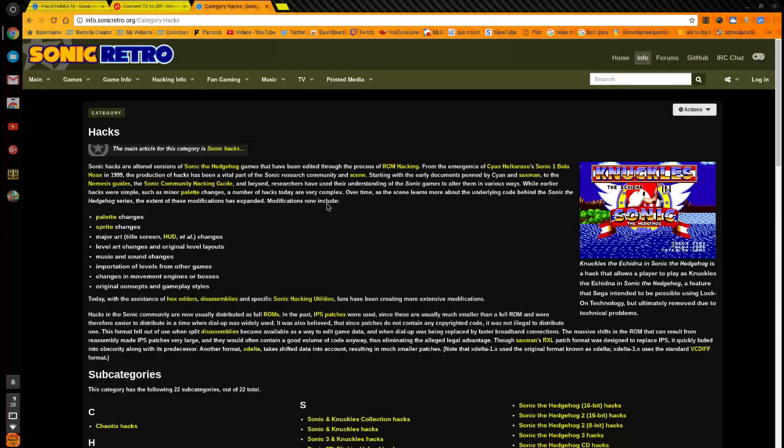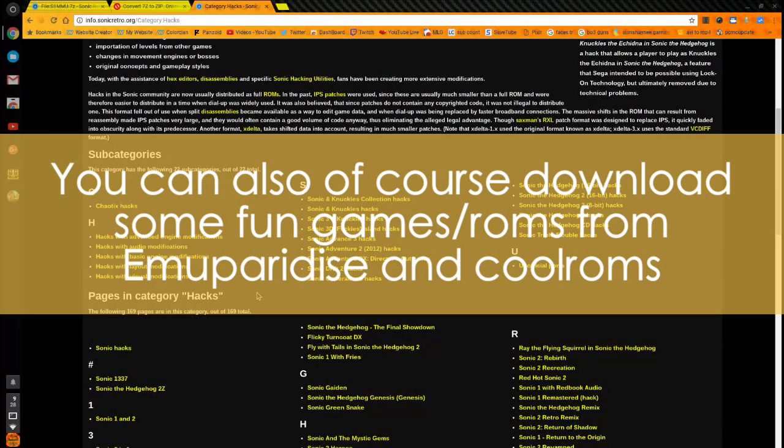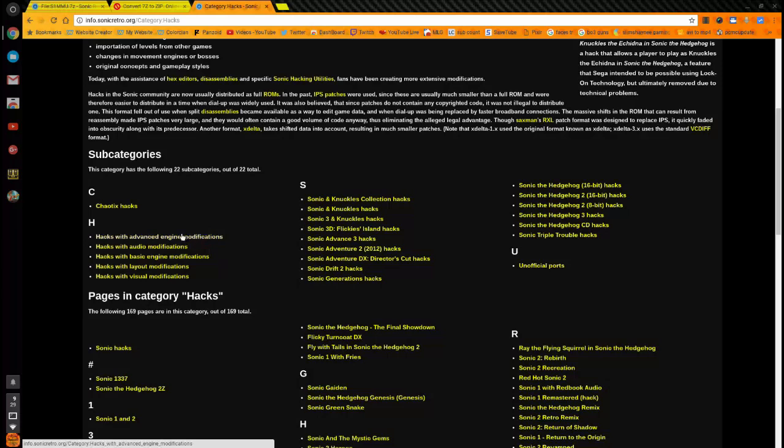I love using a website called Sonic Retro — there are a lot of cool fan games and ROM hacks for the original Sonic games on there. When downloading, some files will be in zip format so you'll need to extract them, and some will be in 7z format which you'll need to convert. If the file is already a .bin, .gen, or .SMD, you're already good to go. I'll show the zip process first.